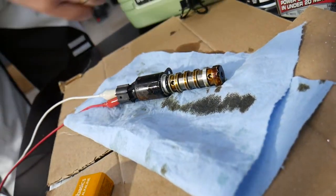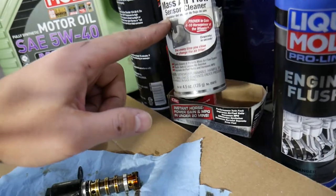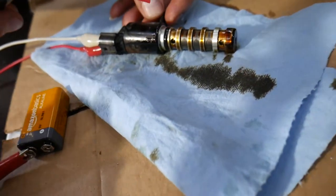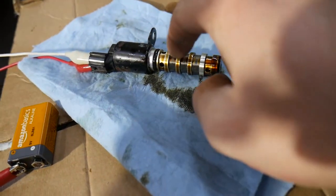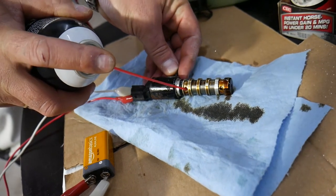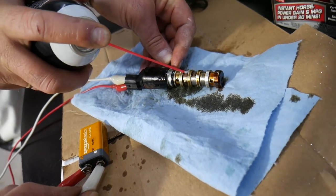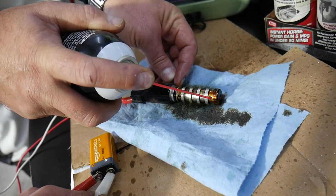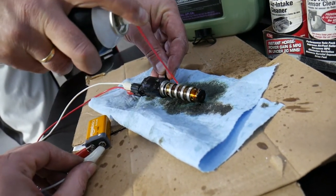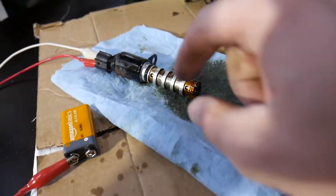Even if the solenoid is working, it doesn't mean it's not dirty inside — you still need to clean it. The films inside will be dirty and there are multiple passages that need to be cleaned. We like to use MAF airflow cleaner or throttle body cleaner — links are in the description below. Start spraying in each of the holes and spray the films as well, spraying from multiple places on the front. You can keep it closed first, then open it and cycle it open and closed so the cleaner can circulate. Do this in gloves with eye protection — safety first.